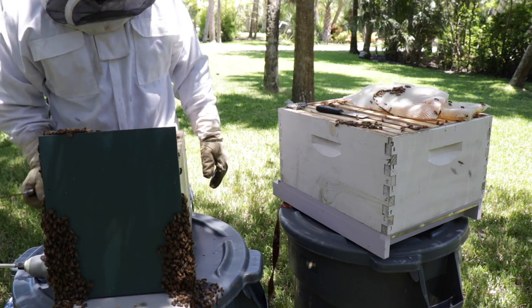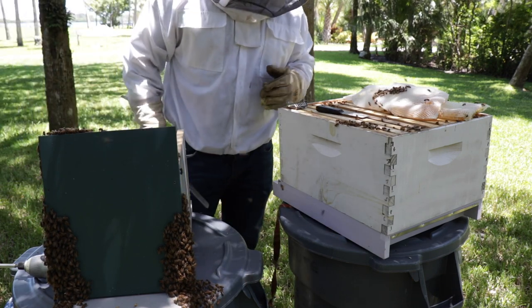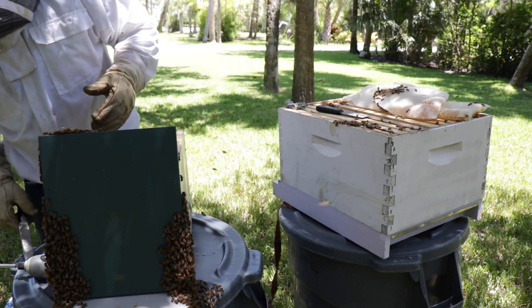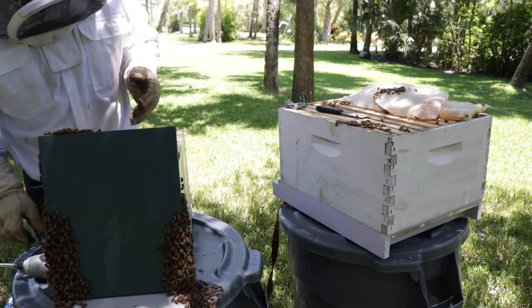Now this is going to be the tricky part because I've got the shavings in there. I'll try not to get that in the box. So I'm just going to try to reduce some of the numbers here.